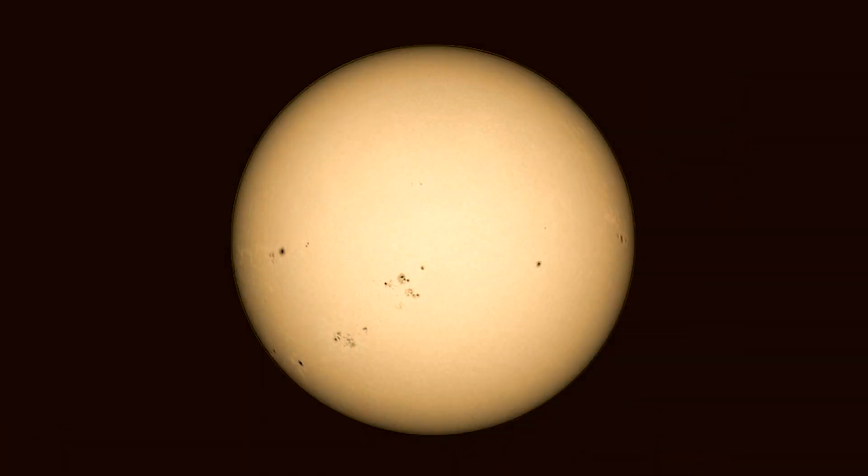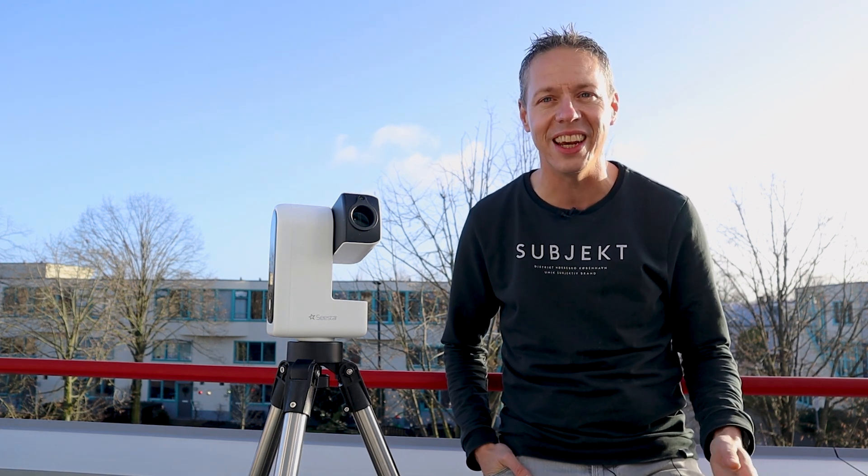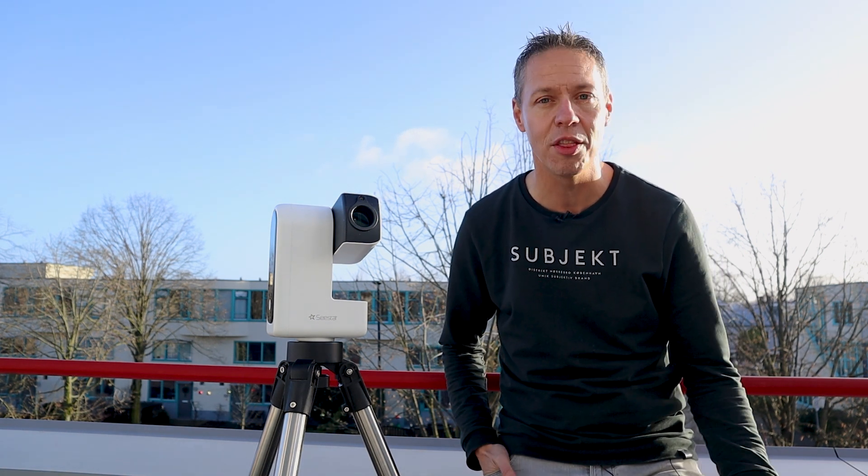The C-Star S50, with its larger aperture and longer focal length, handles fine details of the sun better — but the S50 costs about $150 more than the S30. The weather was far from ideal when I captured these videos. The weather in the Netherlands has been really challenging and cloudy lately, but let's see if we can find some clear skies tonight for some deep sky astrophotography with the C-Star S30.